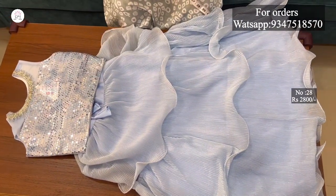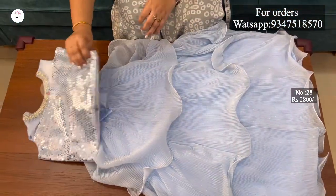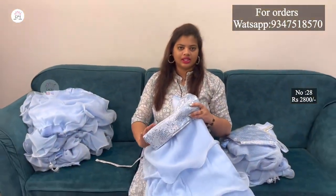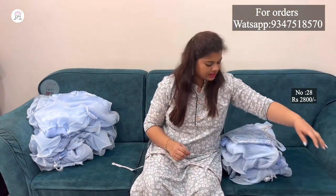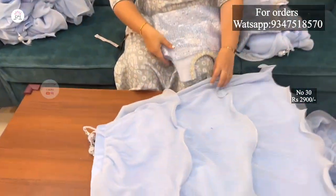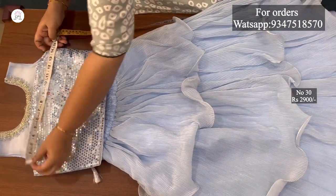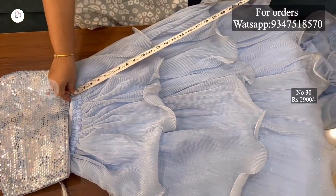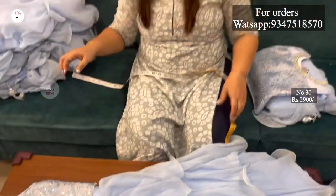I have sleeves attached to the top. The large size length is 30 inches. The waist size fits 30 inches. The blouse length is 30 inches and chest size is 30 inches. The skirt total waist is 32 inches. This is the same pattern for 7-8 years girls.